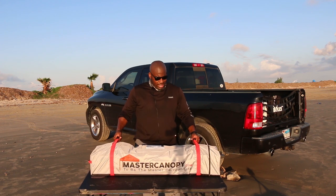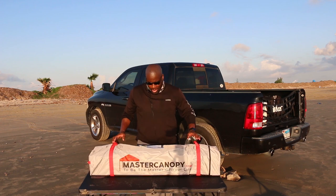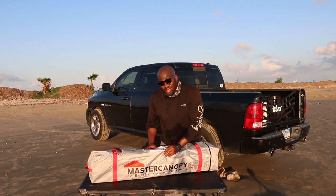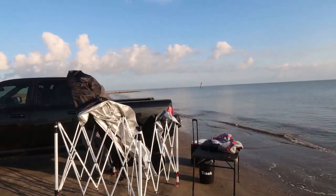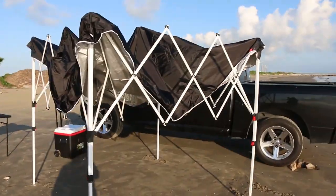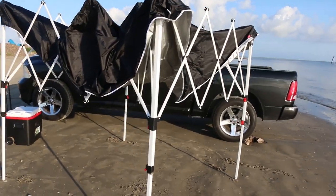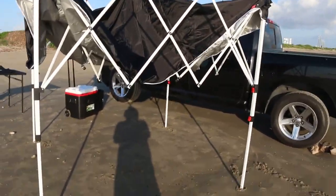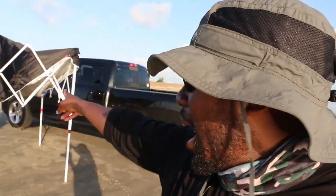Alright, first thing first, let's get the camp together. It says only four steps — how long can it take? About four hours? Here we go. Quick update on the camp build: it's been about 15 minutes and this is how far I got. What the heck is this? I can't figure out how to properly bring this up.